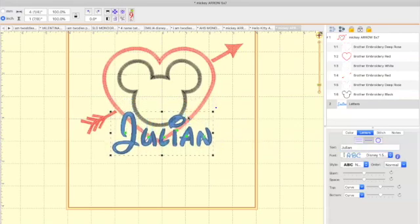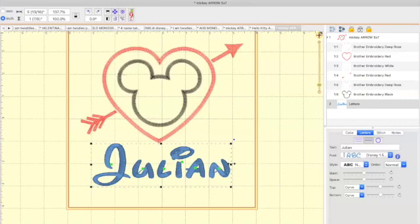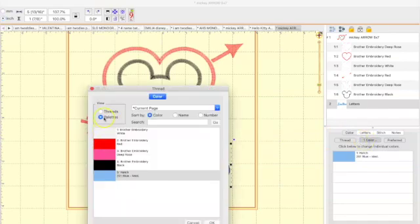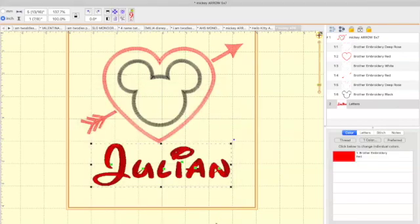Now I have my name. I'm going to click on it and move it down. I like to make my name the same size as the design. Now that we have the name and the design, it's time to check all of the colors. I don't want Julian's name to be blue — I want it in red. Click on the name, click on Color, hit one color. The palettes are the colors in the design, threads are all colors available. I'll select the same red Brother embroidery red and hit OK. Julian's name is now red instead of blue.